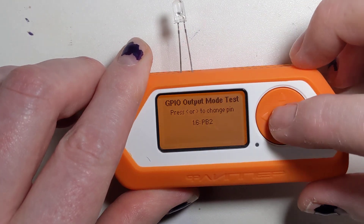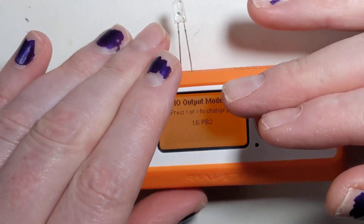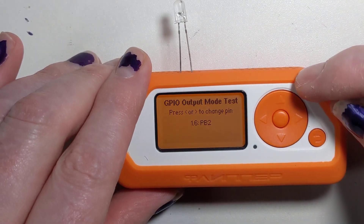And that is the most basic thing that you can do with GPIO on the Flipper Zero.